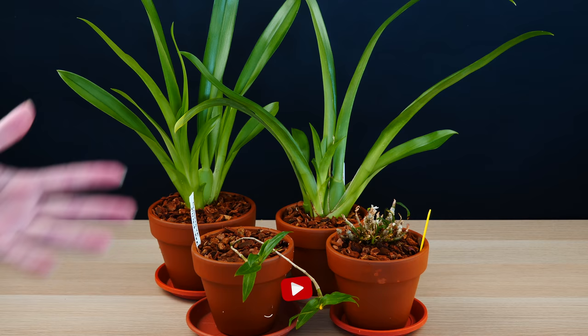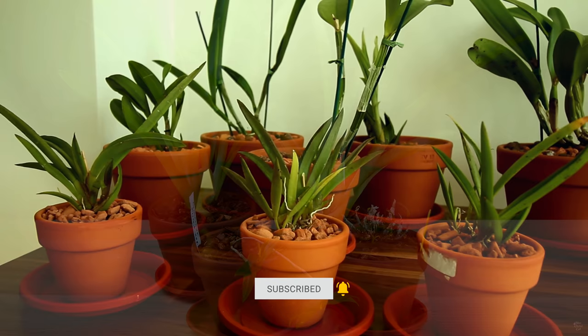Hey guys, it's Dani! Today we're going to talk about the pros and cons of clay pots, or rather, growing orchids in clay pots.